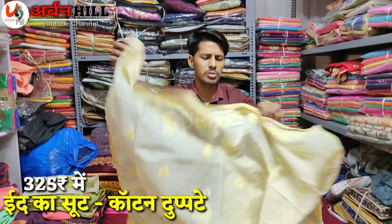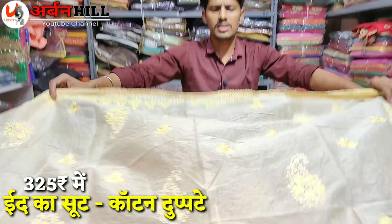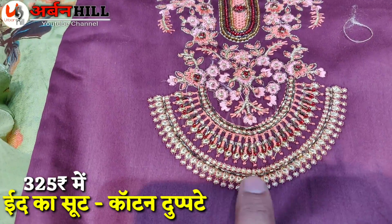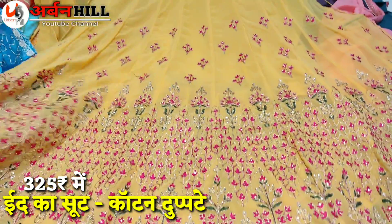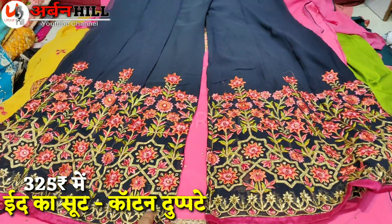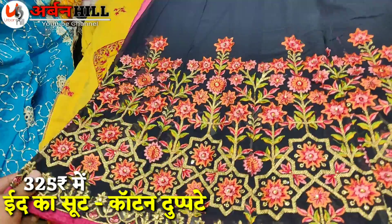If you talk about it, it's in the 325 rupee range. These are all the files. Look at the bottom of the things, it's very authentic. You can use a style — a gown, anarkali concept. It's a lot of heavy work, very heavy density.